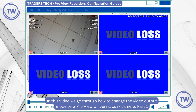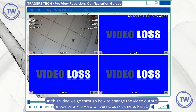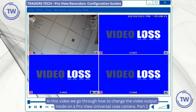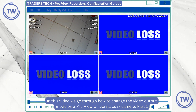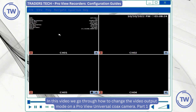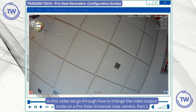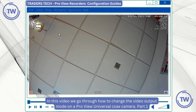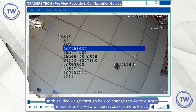In this video we're going to go through how to change the output mode in one of our range of ProView universal coax cameras. Currently the camera in this example is in CVI mode, so to change the output setting on this camera I'm going to bring the camera up onto full screen on the DVR just to show you, and I'm going to use the joystick that comes with the camera — I'm going to press the center button in on the joystick.